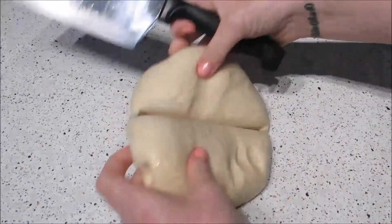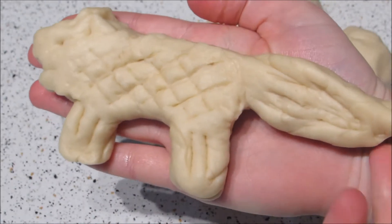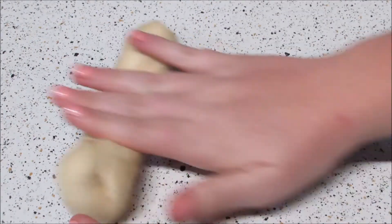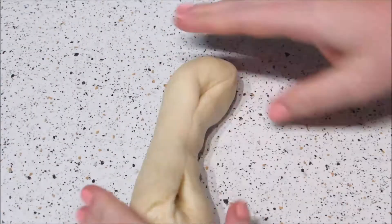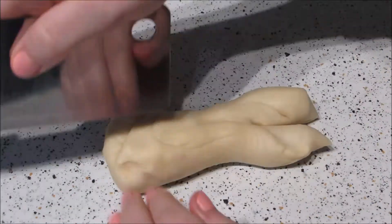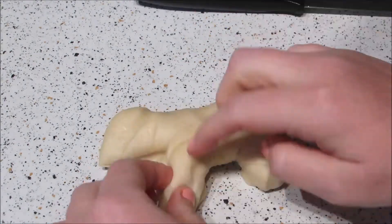Divide the dough into 4 equal parts. To make the wolf shape, roll out your dough segment but roll it out more in the middle so that the two ends are about twice the size of the middle. Then cut those two ends in half, and take the bottom bits from each end and fold and shape them to look like legs.